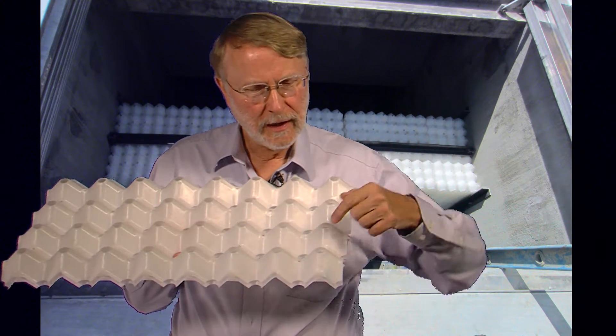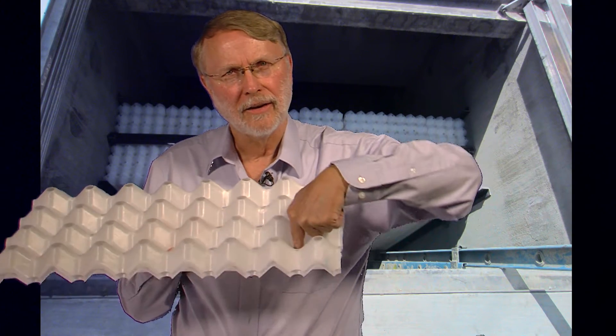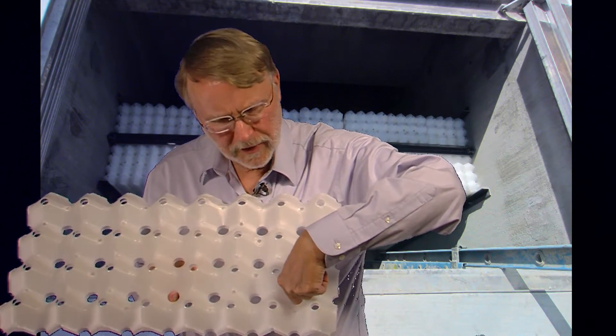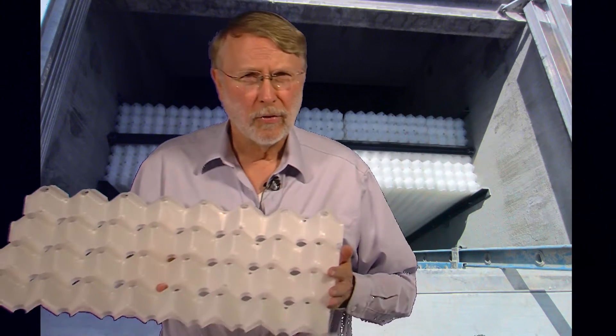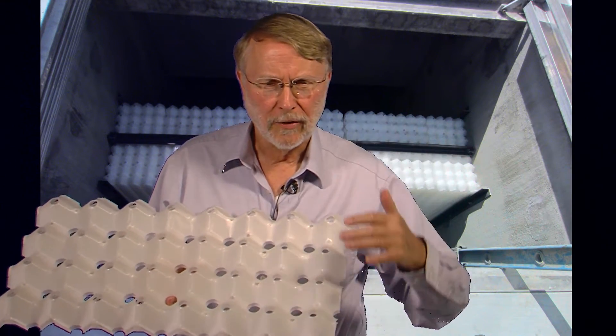The solid particles land on the top side of the plates and they slide down and go through these holes and go down to the bottom of the separator. They're a little more difficult to remove because they're not self-removing like the oil is.